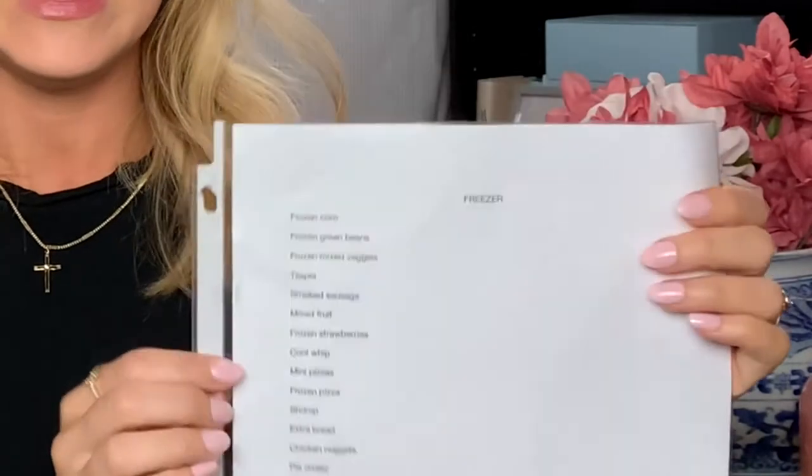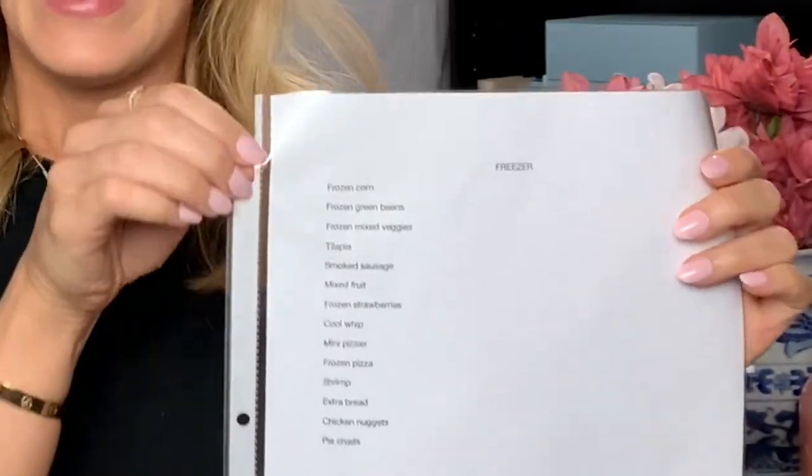Tip number six is to keep a list of the things you regularly keep in your freezer. I typed mine up on the computer, put it in a cover sheet, and hung it on the outside of my freezer using a small command hook. The list includes things like frozen corn, frozen green beans, tilapia, smoked sausage, Cool Whip, and mini pizzas. When I'm grocery shopping and can't remember what I've run out of, I check the list and add missing items to my grocery list.